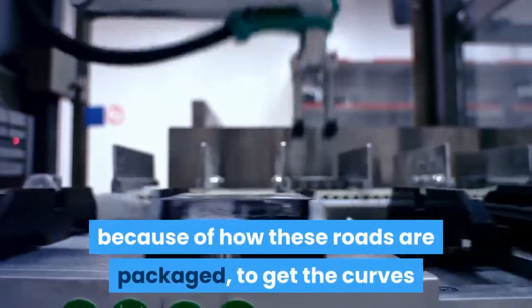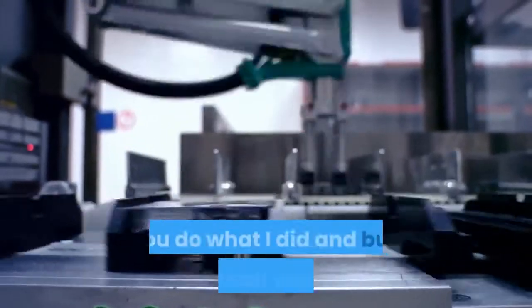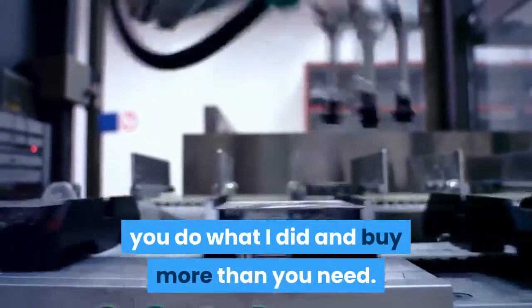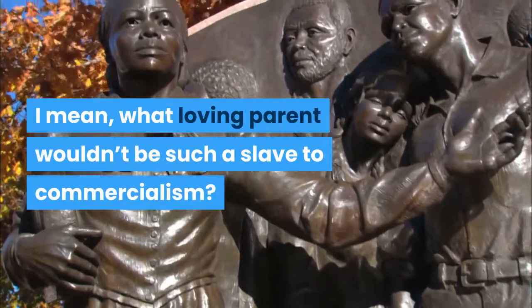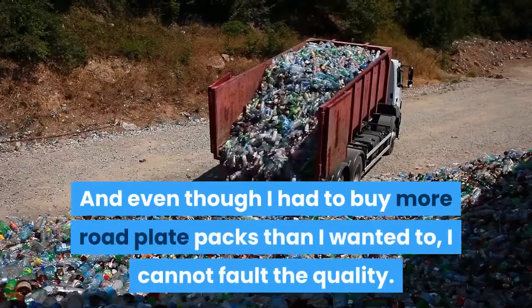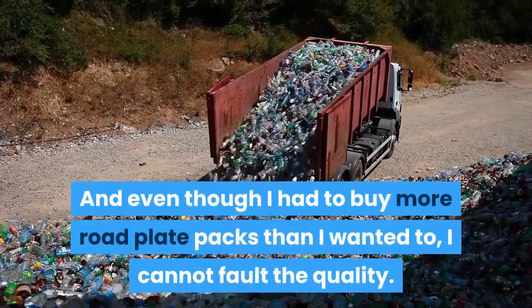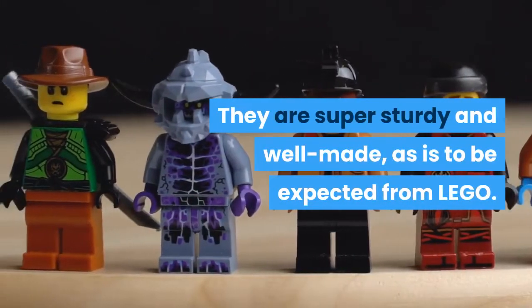So, because of how these roads are packaged, to get the curves and straight roads you no doubt desire, you do what I did and buy more than you need. I mean, what loving parent wouldn't be such a slave to commercialism? And even though I had to buy more road plate packs than I wanted to, I cannot fault the quality. They are super sturdy and well made, as is to be expected from LEGO.